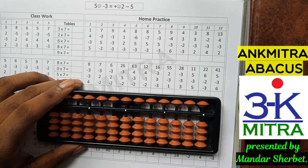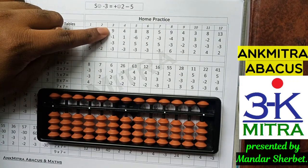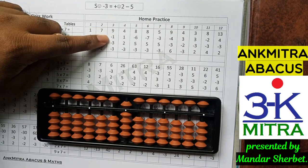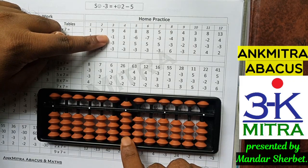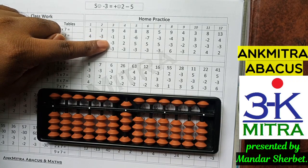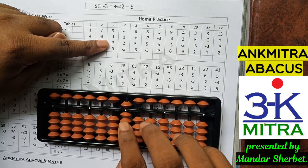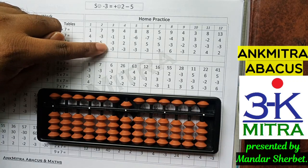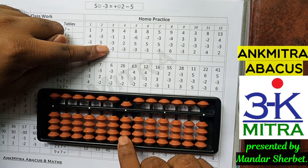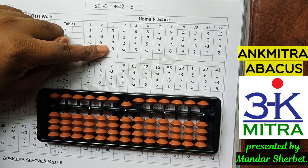Let's start with a few sums from the workbook. The first number is 9 — start with 9. The next number is minus 1; I have one bead available for subtraction, so I can do it directly. The next number is minus 3; I also have three beads available, so I can do minus 3 directly. For the last number, which is again minus 3, I don't have any bead available on the lower side, but I do have the bead of 5 available for subtraction.